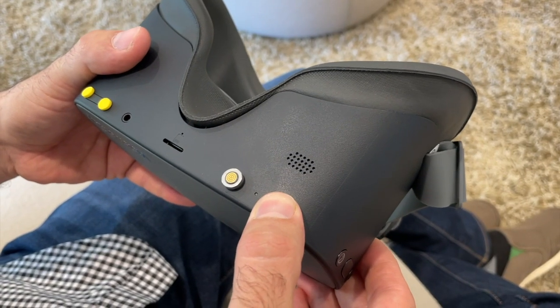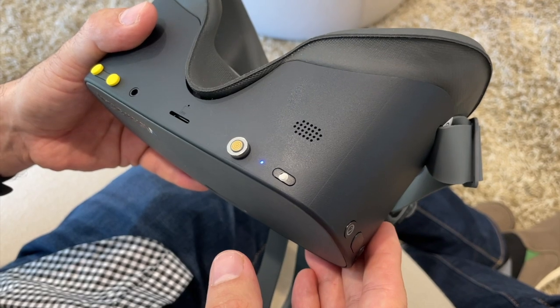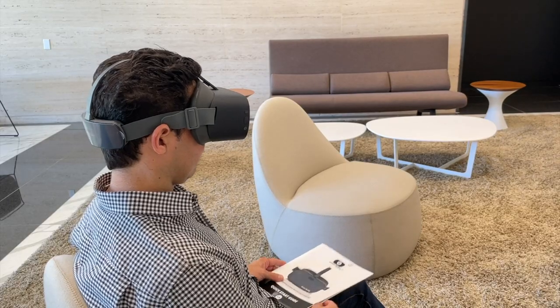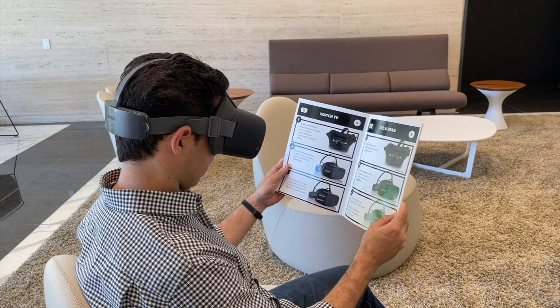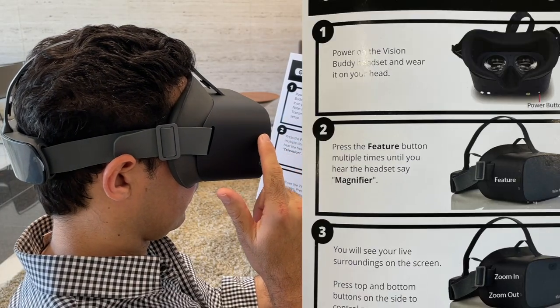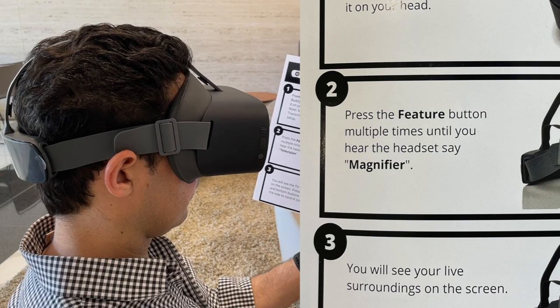First, make sure to power on your Vision Buddy headset by holding down the power button until the blue light comes on. Once the headset is turned on, make sure to cycle through the modes until you are in magnifier mode. In magnifier mode, you are now able to zoom in and out using the headset's built-in camera.